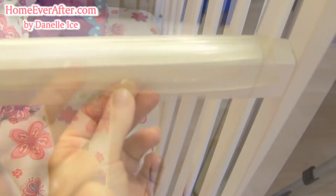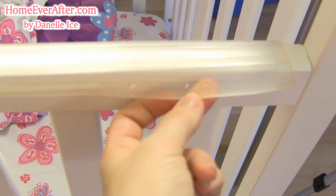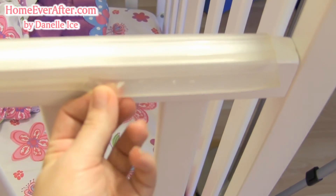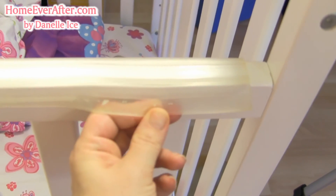We've got it completely detached here. Unfortunately, these pieces of white right here are paint that it has ripped off of the crib when the adhesive came off, so that's unfortunate because now there's damage to the wood on the actual crib.